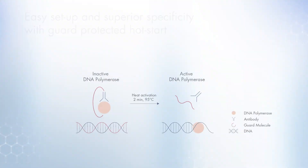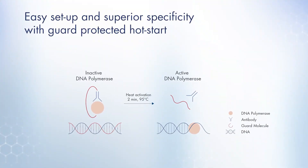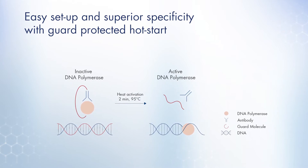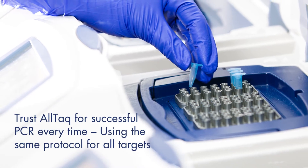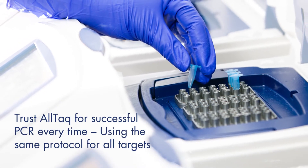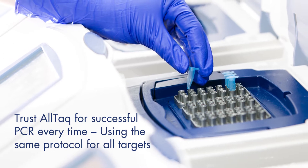With easy room temperature setup and superior specificity due to our unique guard-protected hot start mechanism. Trust Altac for successful PCR every time, using the same protocol for all targets.